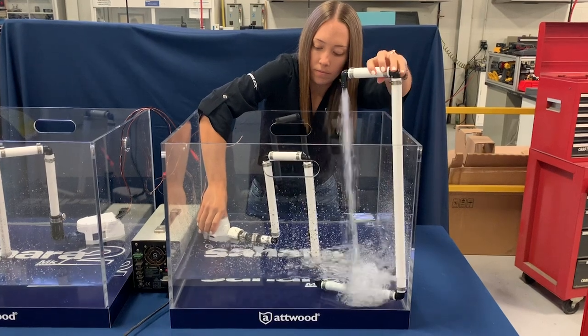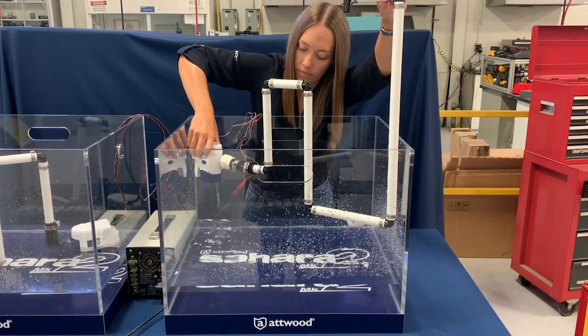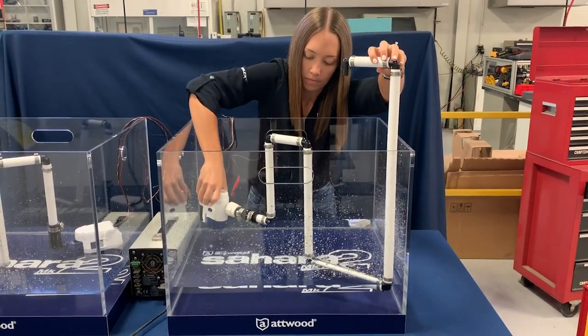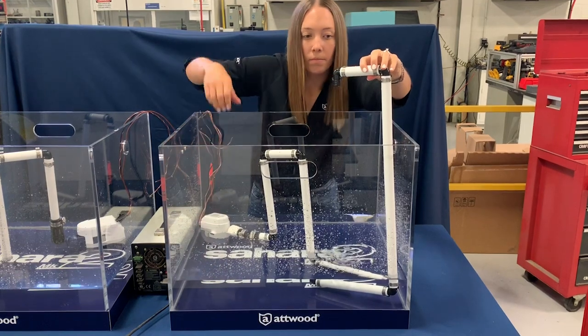Some of the water catches and dips or sags in the pipework, trapping air between these bends and the underside of the pump. When the bilge refills with water and the pump starts again, the trapped air keeps the impeller from making contact with water so that it is not able to move the water up and out.